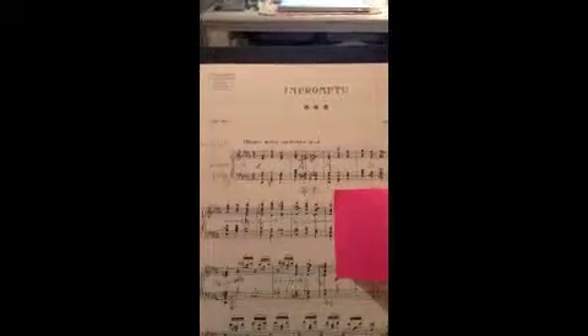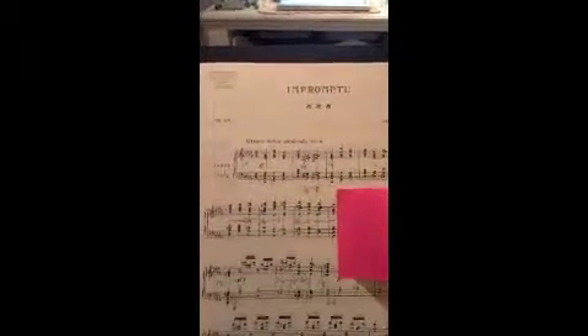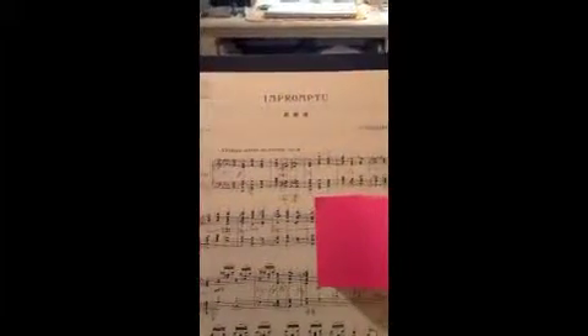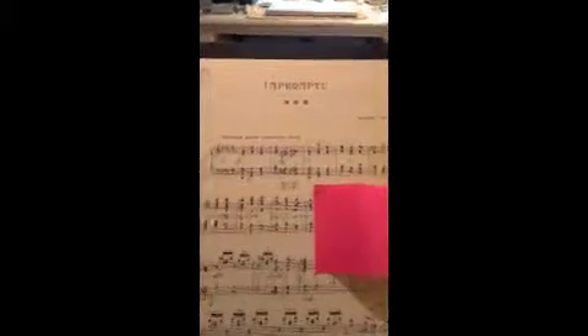Hi, I'm just having a normal morning of practice and I thought I'd start recording these to see if anybody would take away anything useful. This is the Fauré Impromptu. So far I've gotten to the first chordal section and I've already written in all my petals, so now I need to start working on the next section.